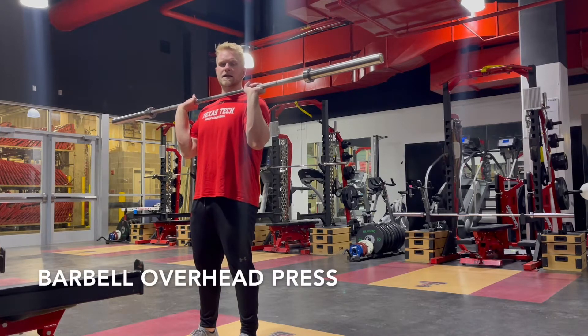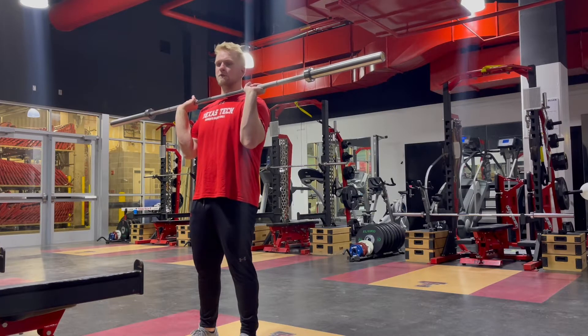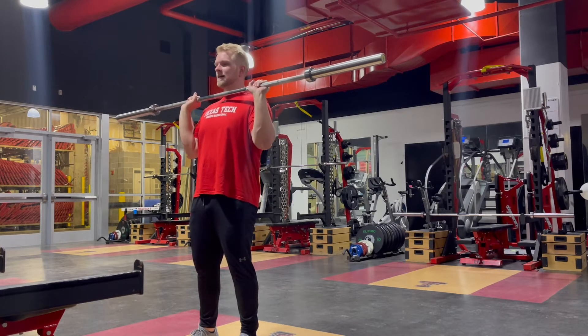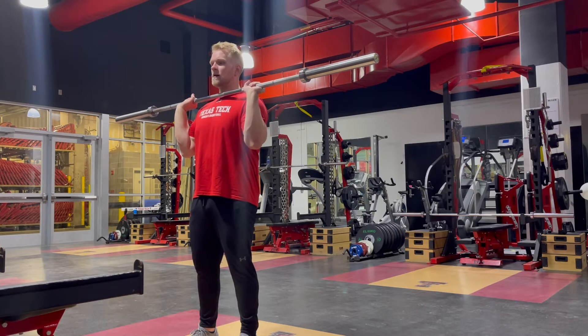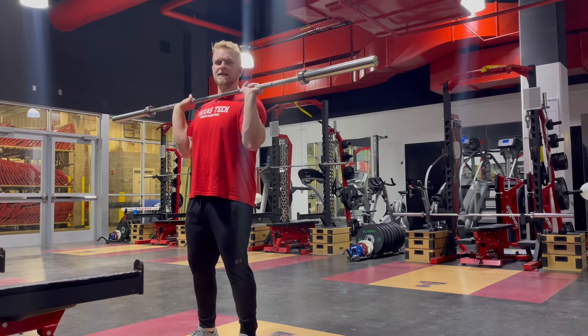To perform a barbell overhead press, first make sure that you have a 45-pound barbell and start in a front rack position. From here, make sure that your hands are just outside of shoulder width, and begin the movement by unlocking your knees and hips, just taking the tension outside.